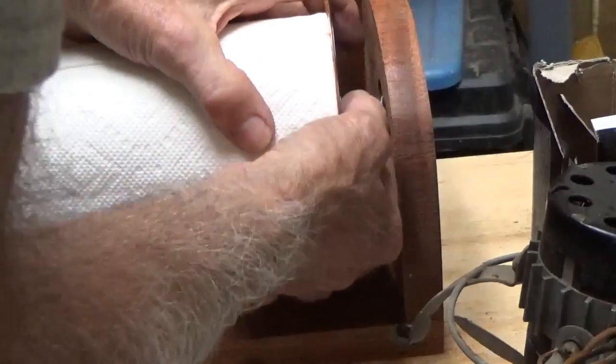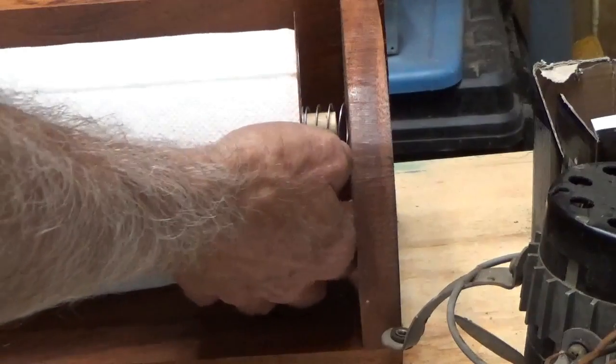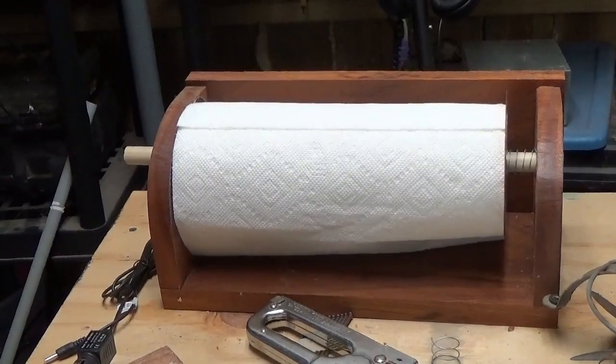Got to have two hands to do this. There we go. Apply that on there, put that in there. Now what we've got is the best paper towel holder in the world.